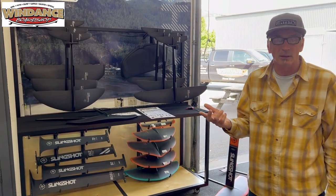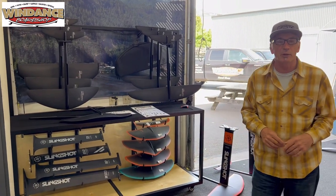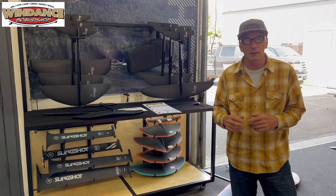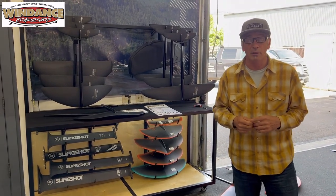Once you're decent at this sport, you want a smaller front wing. So now we're suggesting you get a 1,500 to 1,800 square centimeter front wing for average weight people, and maybe even a 1,200 for the lightweight learners.